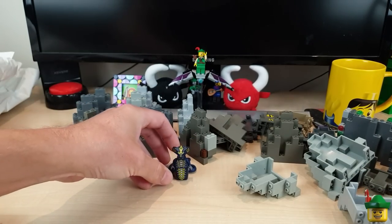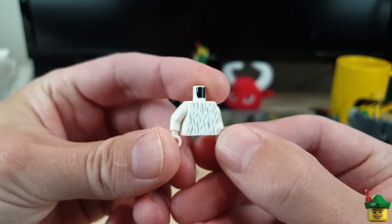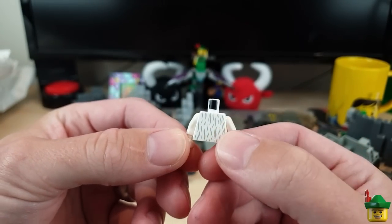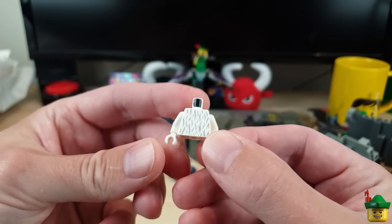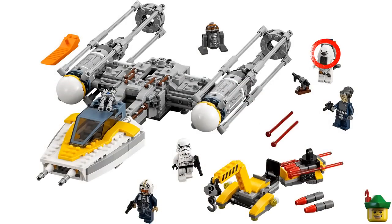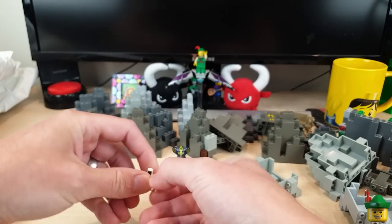Another thing just thrown in there is this torso which has got a hairy sort of pattern on the front and back. I thought I'd use it for a really thick jumper - put some yellow hands on it and give it to a regular person on the street, maybe like a mohair sweater. It's originally from a Star Wars character called Moroff, from 75172 Y-Wing Starfighter from 2017 - he's kind of a bird-bear thing.